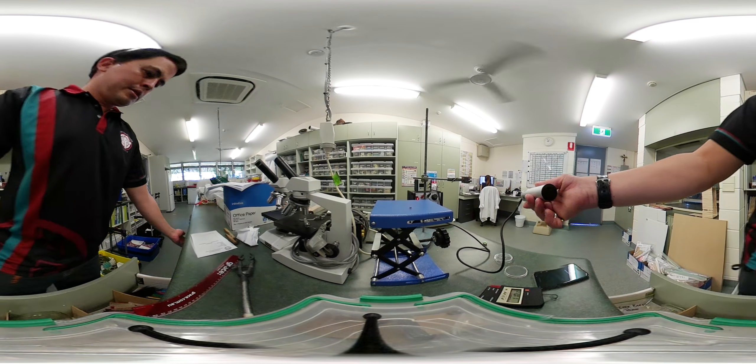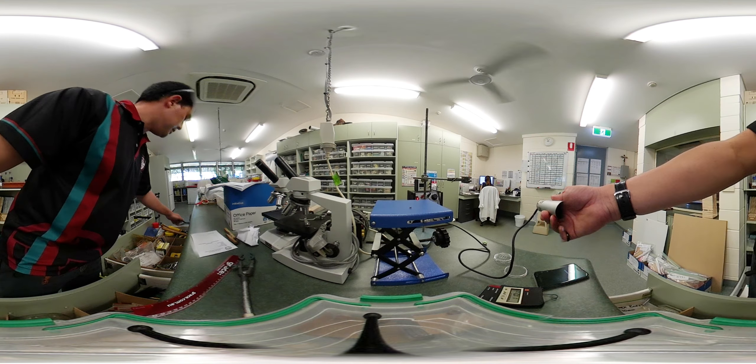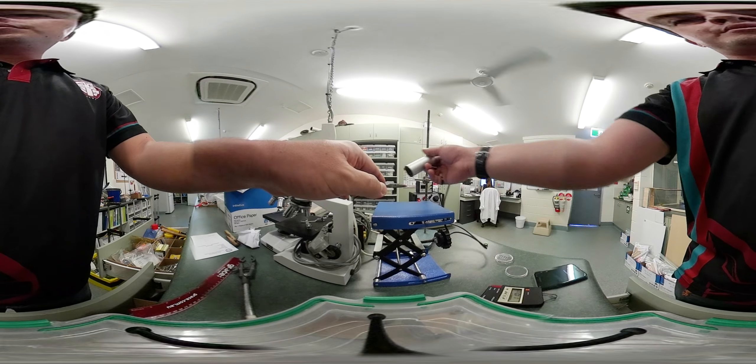Let me get a pair of pliers so I can pick up the alpha source. If I turn it around and put the back of the source up against the Geiger-Müller tube, you get nothing. Turn it around the other way and you get all your alpha radiation — but turn it back and you get nothing.